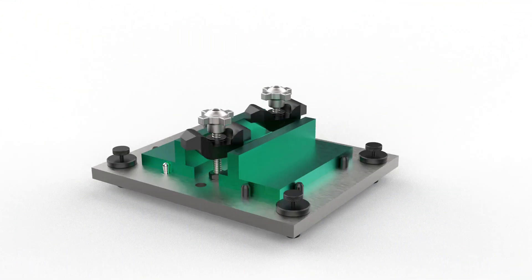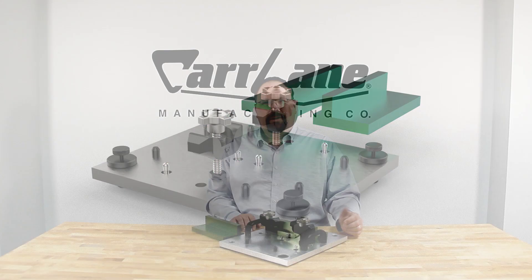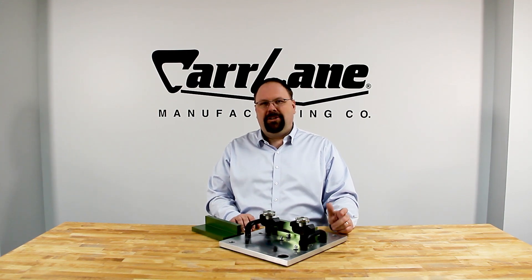Locators and locating principles are an incredibly varied and complex topic. For complete information on the different types of locators, additional technical information about locating principles, and for potential solutions to your specific work holding challenge, please click on the links in the description below.